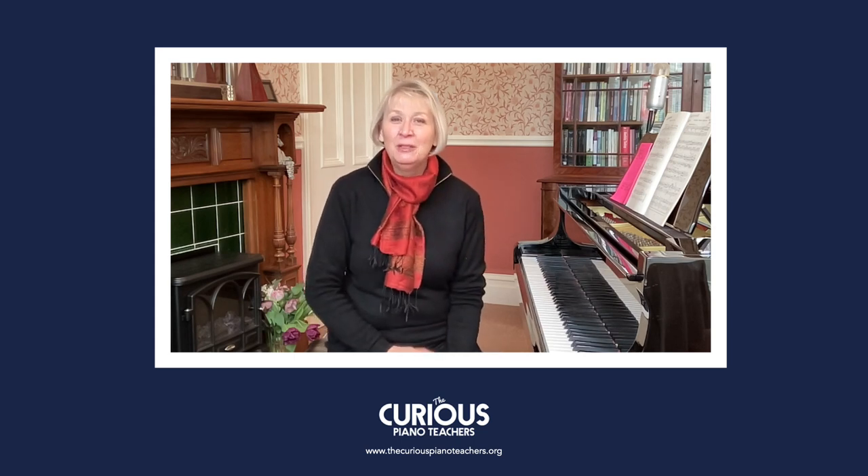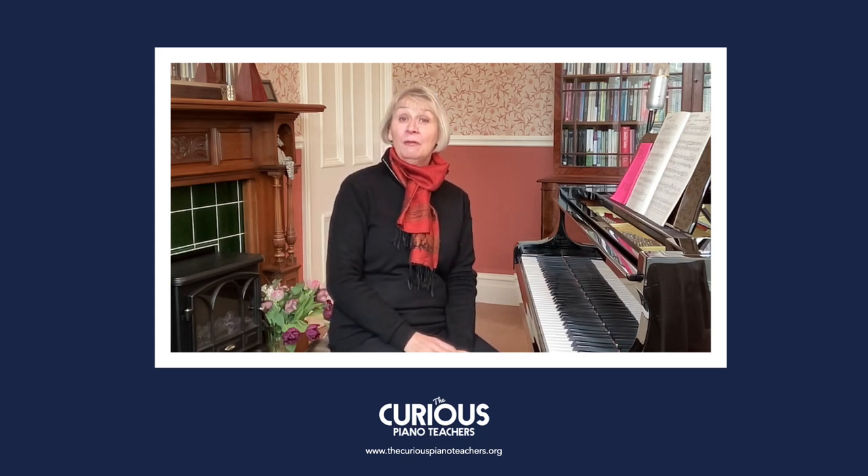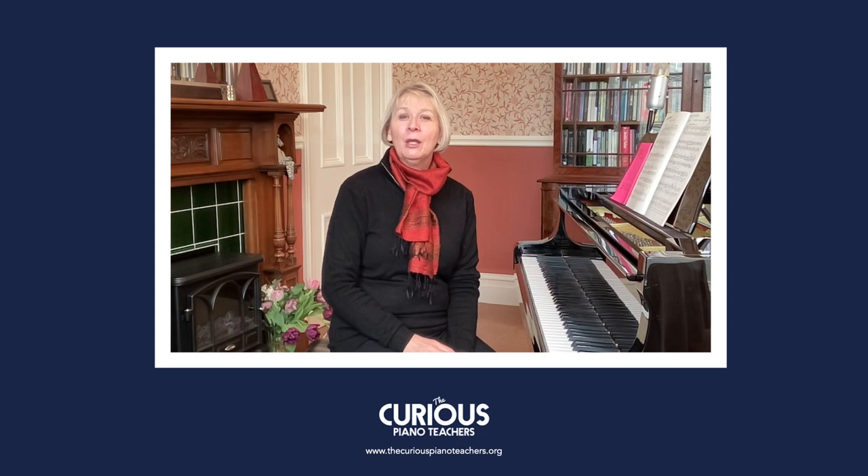Well, I hope you found that useful and I'll be back with another video on the Bergmüller Opus 100 very soon. Thanks for watching. Bye for now.